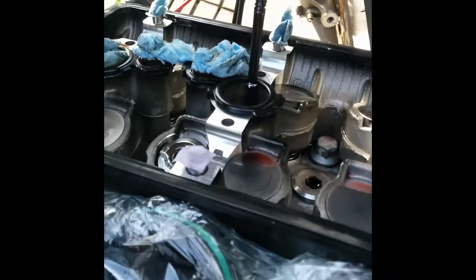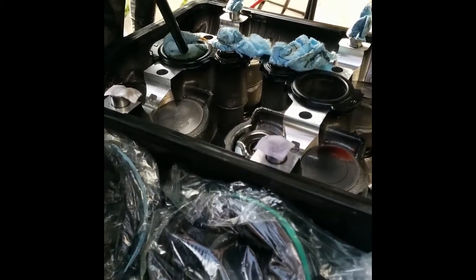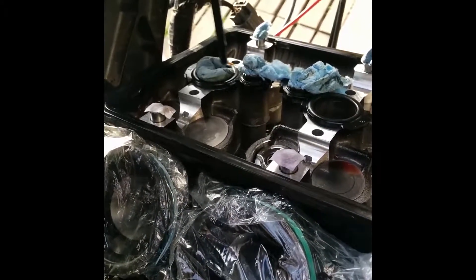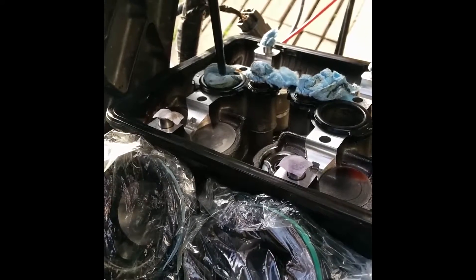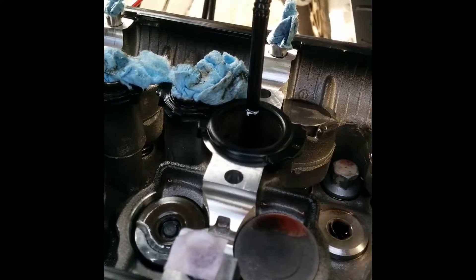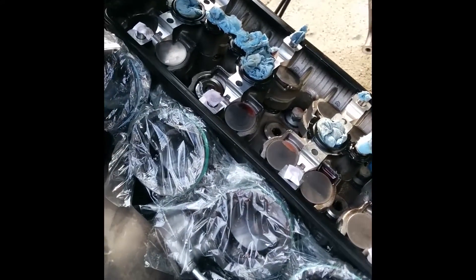I made this little tool out of a drinking straw. When I know cylinder number one is at top dead center, I put this down and touch the top of the piston, making a little mark where it lines up at the top of this seal. That way, when you have to do cylinders two and three, you can just pop it in there, turn over the engine until it lines up, and then you know the exact same height.